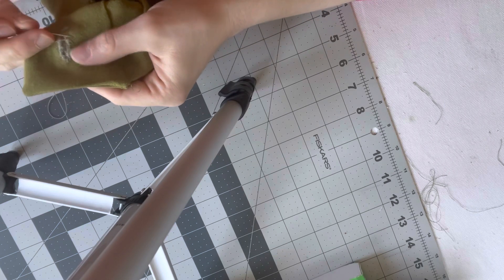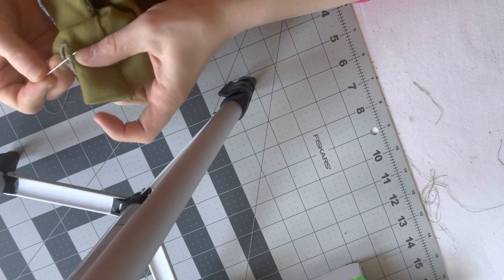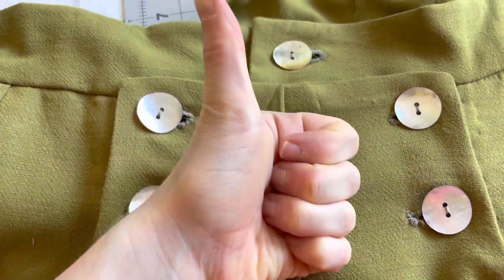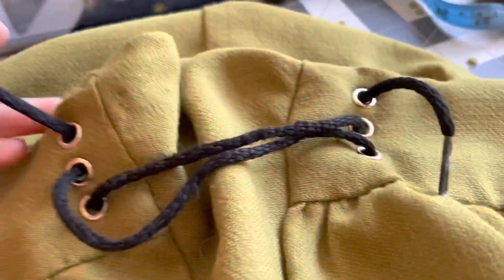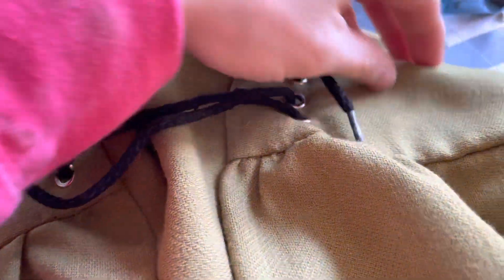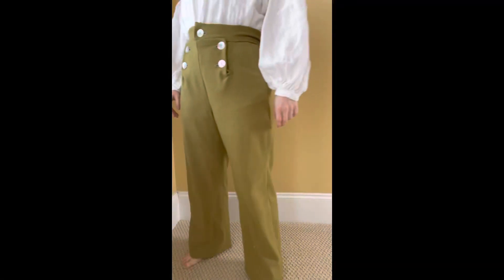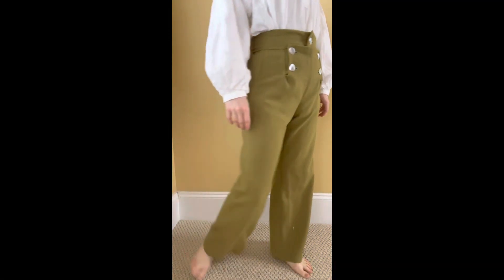After sewing on the buttons, the next most important step is to take a little Netflix break. Those final steps are just things like the buttonholes and hand stitching hems — just getting everything all finished up and good to go. And they are done.